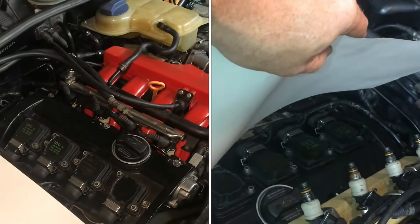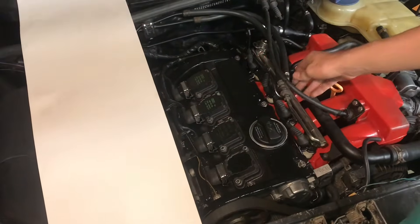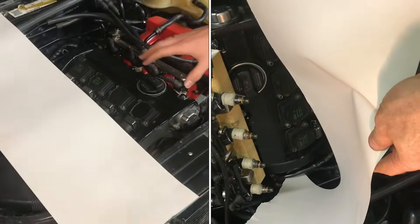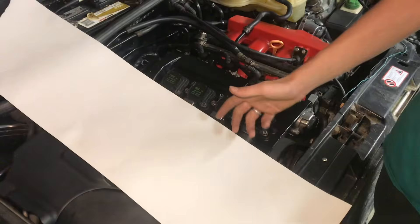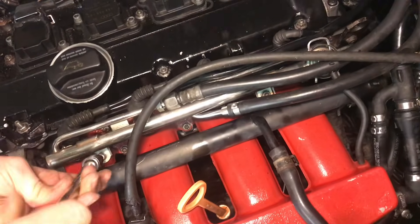We're going to do a fuel injection test to make sure all of them are firing and there's no clogs. What we're going to do is pull up the fuel rail and then point it on this paper, crank over the engine, and then we'll watch where it sprays. We should see four spots where the fuel injector sprays, and if one of them is not spraying, we know that one could be clogged. We have two hex head bolts holding in the fuel rail.